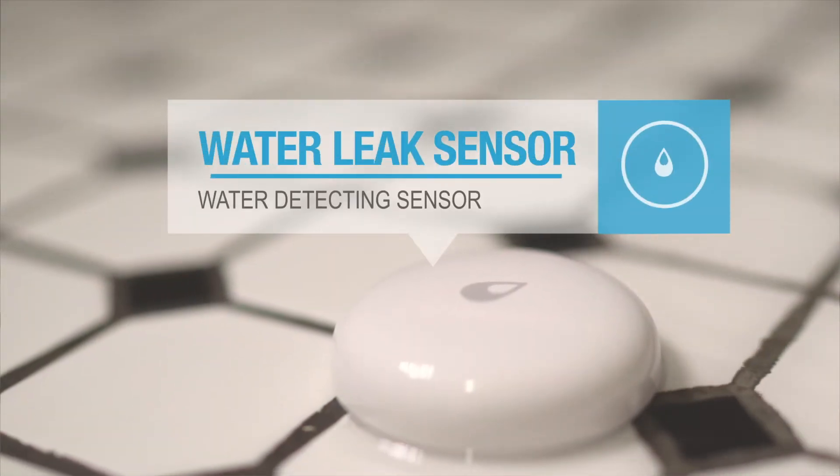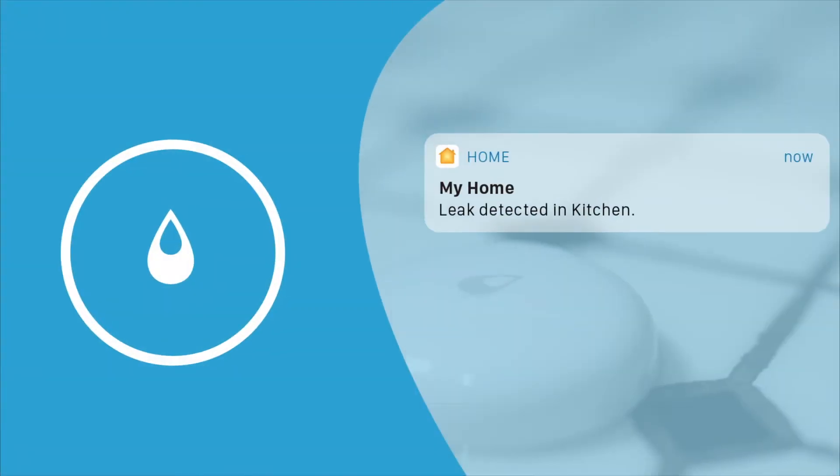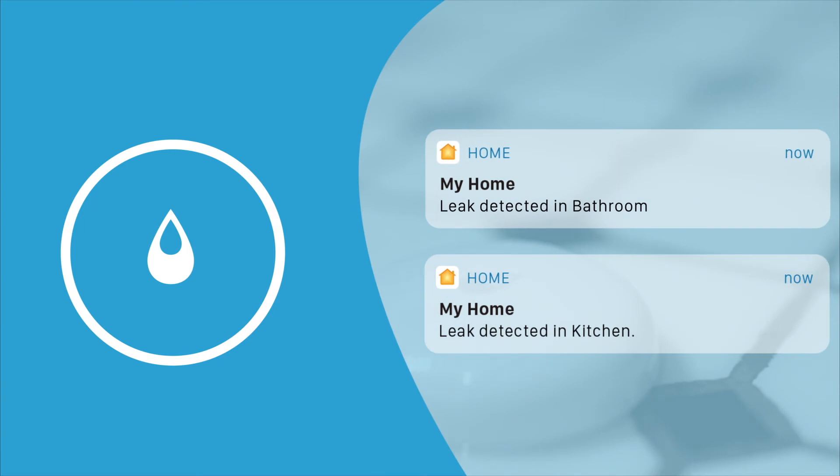Our water leak sensors can notify you when any water is detected. This is great for keeping an eye out on those vulnerable spots in your home, so you can put your mind at ease.